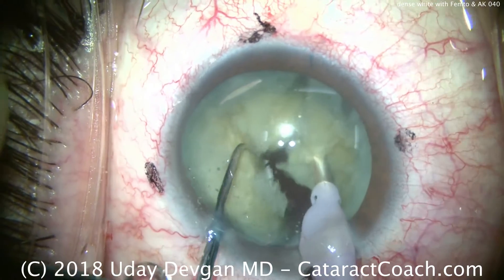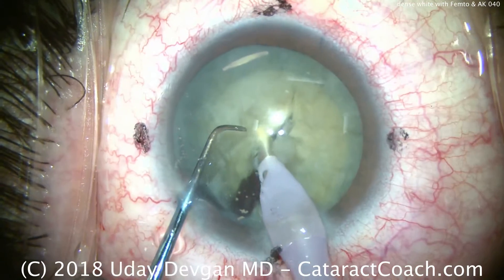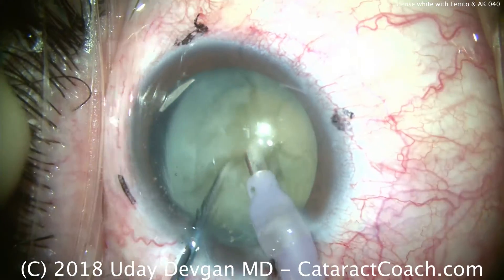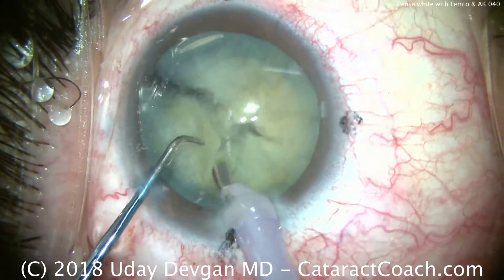This is just a question of taking your time, doing more chops, and removing the cataract little by little. Eat away little by little and we'll soon have the whole thing removed. The chopper is placed again — let's chop it into smaller pieces. It's a little fibrous, a little attached there at the bottom of the posterior plate, and that's okay.